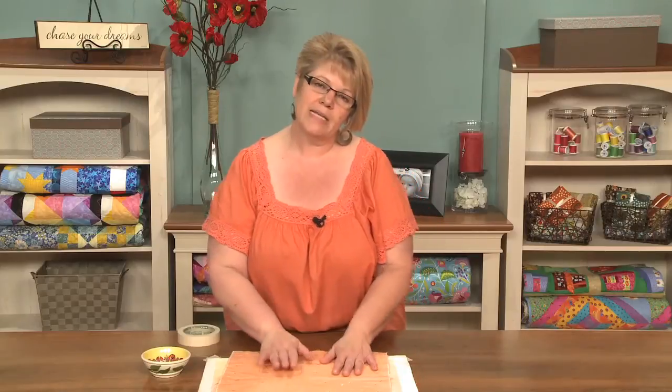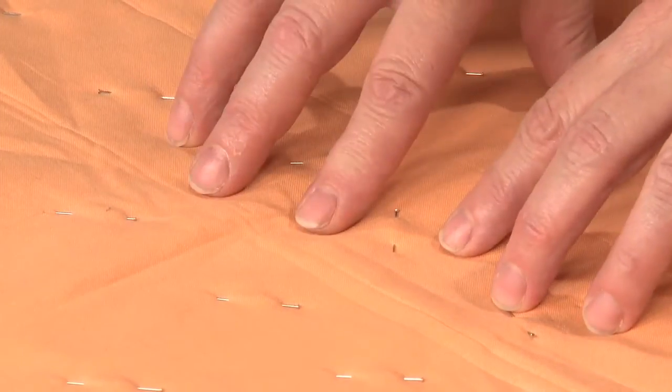Now if I'm basting a really large quilt, what I do is pin baste with the straight pins the portion I'm going to quilt first — and that portion is usually about three feet square at most. Then on the outside edges of it, I put big safety pins in. When I'm finished quilting that pinned area, I take the pins out and pin the area that I'm going to quilt next. That way I don't have to deal with so many pins.